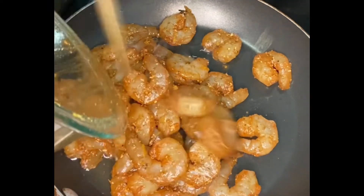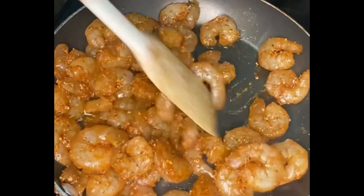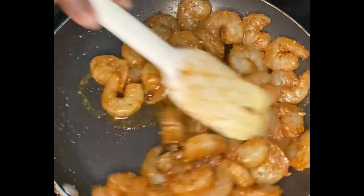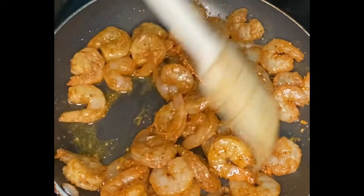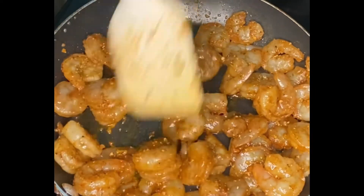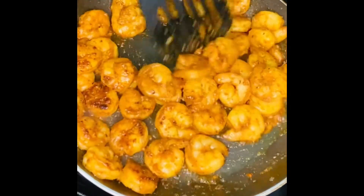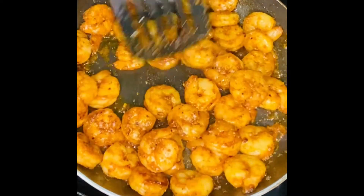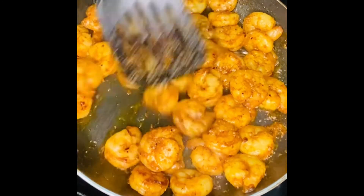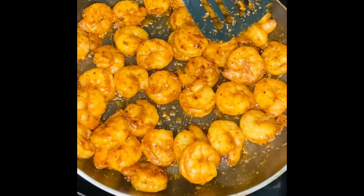We're just going to let that sauté and cook for about five minutes. After that, I'll sauté my vegetables in the same pan to pick up all those shrimp flavors. After five minutes — look at this, guys! I already have another recipe in my head for this, which is crazy. That's what happens when you're a complete foodie — recipes just pop in and out of your head. I finished my shrimp and now I'm going to put it in a bowl to sit.